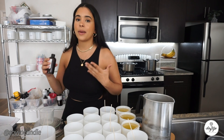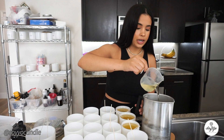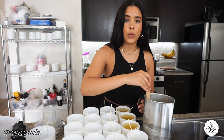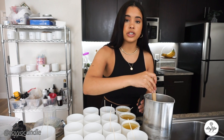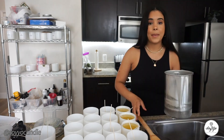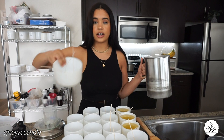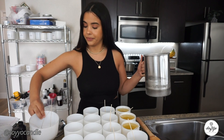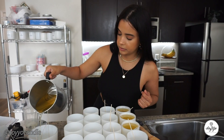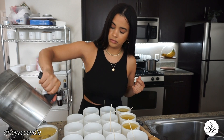Perfect — 102 grams measured. I'm going back in with the thermometer to check the wax. It's actually at 179 degrees now. It cooled down very fast. If you're within about five degrees of the target, no worries — you're still good. You just don't want it to get below 175. So we're going to pour our fragrance oil.